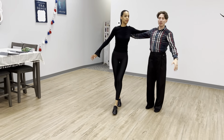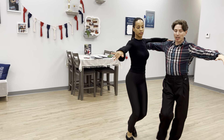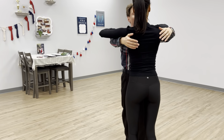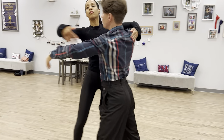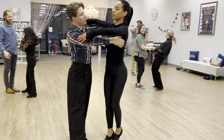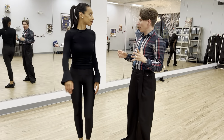Most of the time also try to connect before you release the other hand, so you don't have a moment where there is no connection.